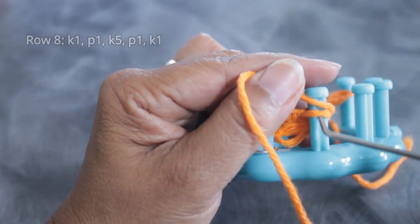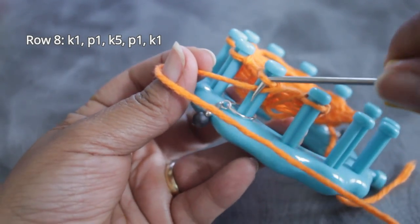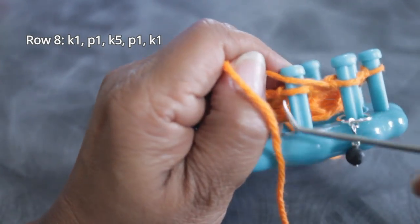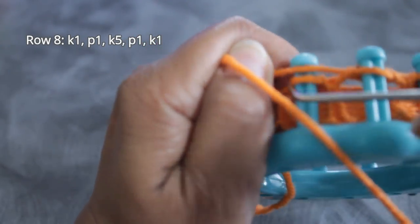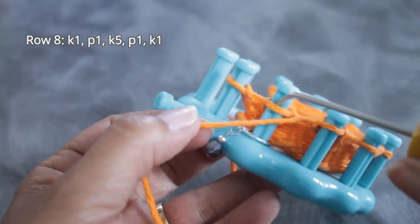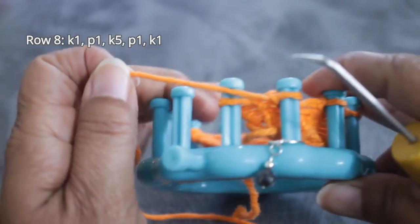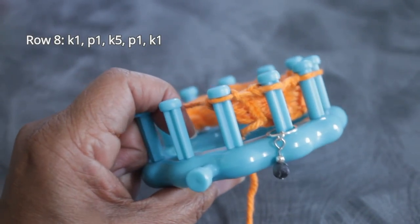Now you're ready for row eight: knit one, purl one, knit five, purl one, knit one. Turn around for the opposite direction and do that knit one, then for the purl put your yarn under the existing loop, scoop up and create a new loop, take the old loop off the peg, put the new one on, and pull. Then do your five knit stitches — going in this direction I prefer to use the flat version, but any version is fine other than the E-wrap. Then another purl stitch: scoop up from the bottom, create a new loop, take the old one off, put the new one on, and pull. End the row with your knit stitch.